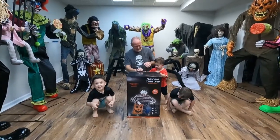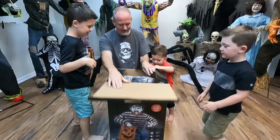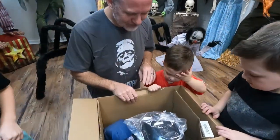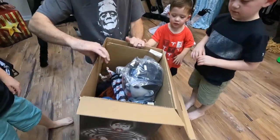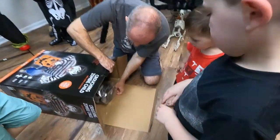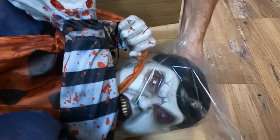Alright guys, let's get him open! The Crouching Zombie Child is from this year, 2022 - from Party City. He's already built! Remove the hairnet! His whole body is built - look at that face!